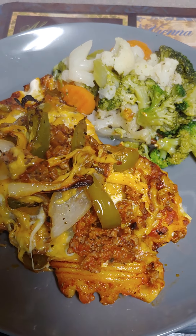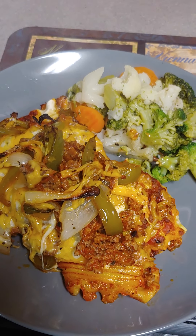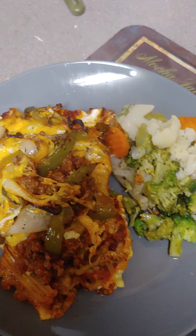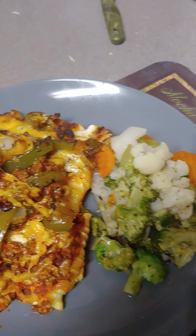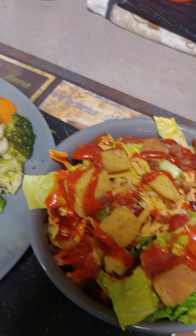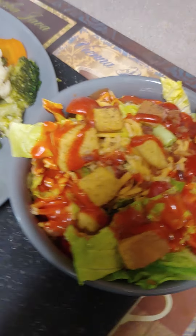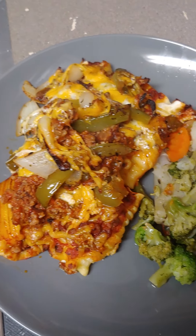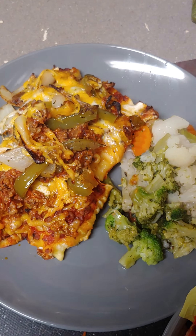Okay, the finishing touch — stuffed ricotta cheese, broccoli, cauliflower, carrots, tossed salad. The finishing touch with cheese. Looks good!